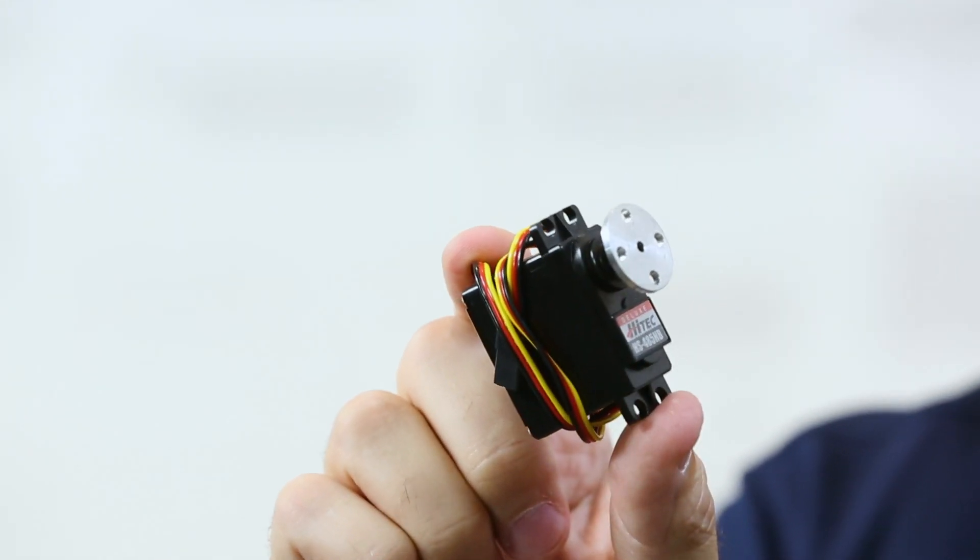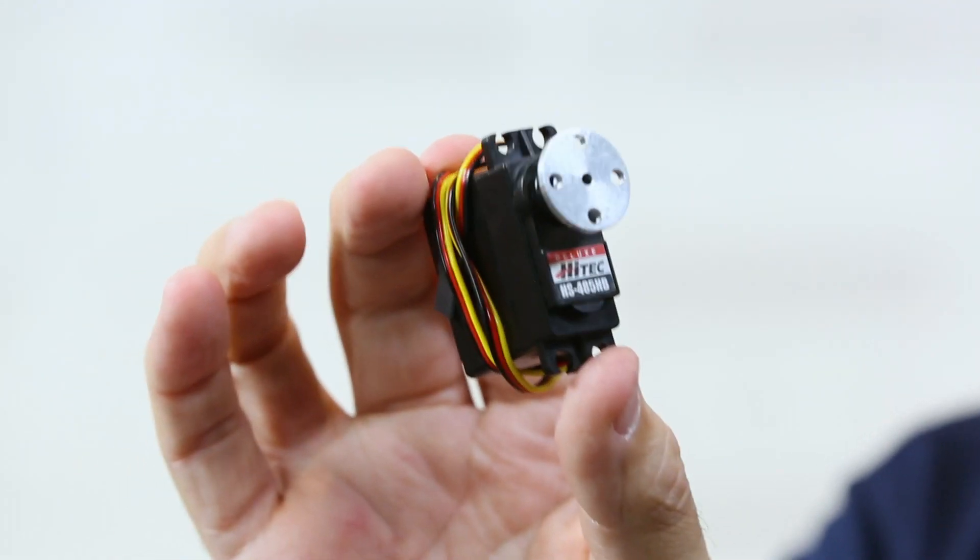They are two different types. A standard servo is going to provide a specific positional range of motion from about zero to 180 degrees. These particular ones have carbide gears — very strong. Because the form factor is common between the standard and the CR servo, we have multiple mounting options, which I'll show you in a minute.